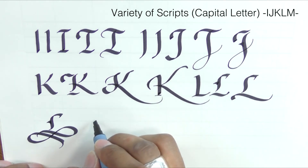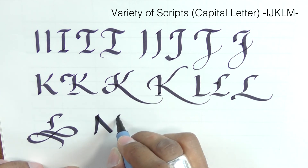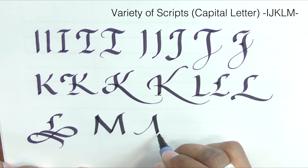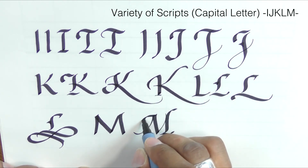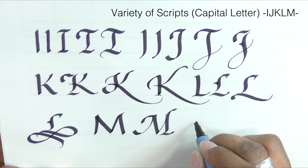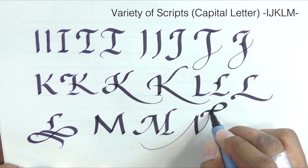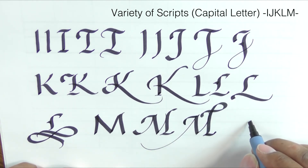The letter M — remember the V shape. We're going to take this first stroke and extend it. We could even do what we did with the E.